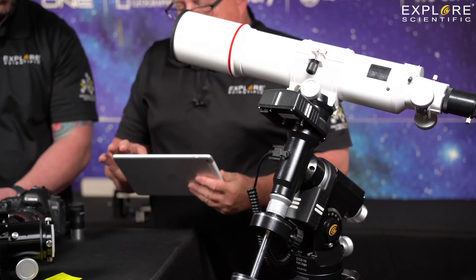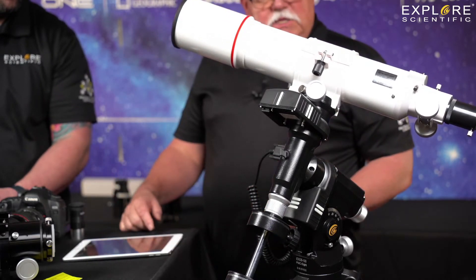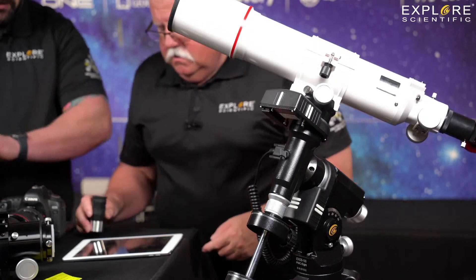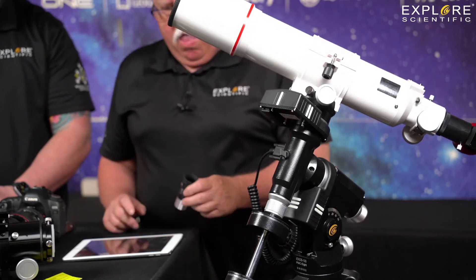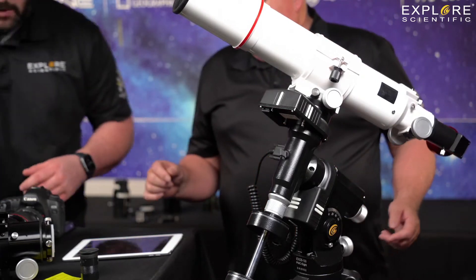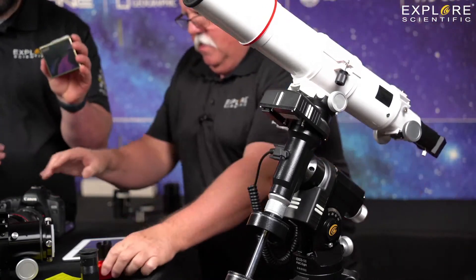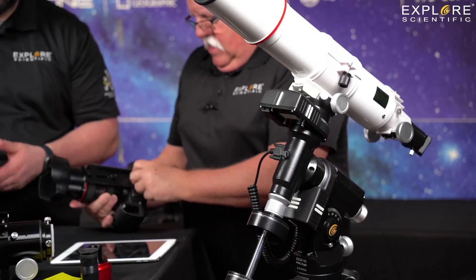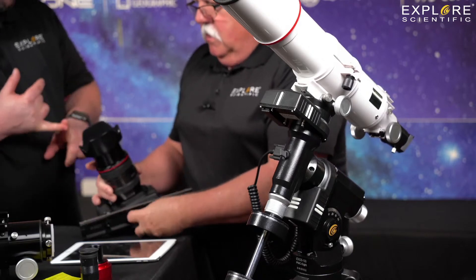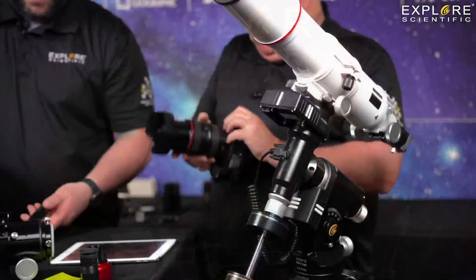I'm going to park the telescope — go back to where it came from. Let's switch this out and put the DSLR on the FC-100. Talk about filters real quick: with filters and doing either one-shot color or monochrome, you have a wide variety. You've got an Optilong filter — this one is the L-Enhance. For one-shot color it brings out your HA's, your Hydrogen Alpha, your Hydrogen Beta, and your O3 — triple ionized oxygen.